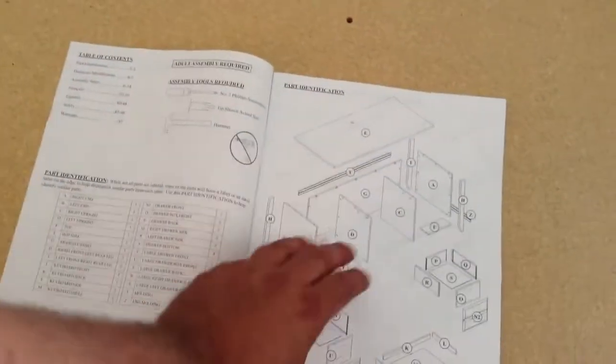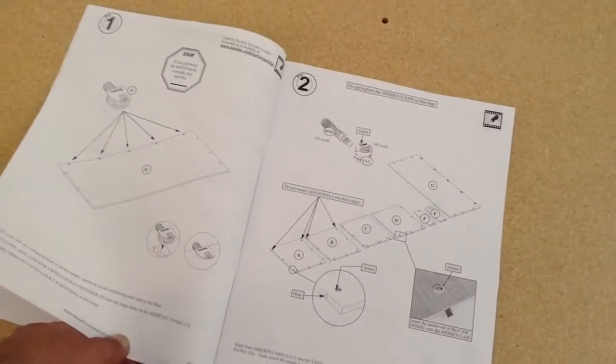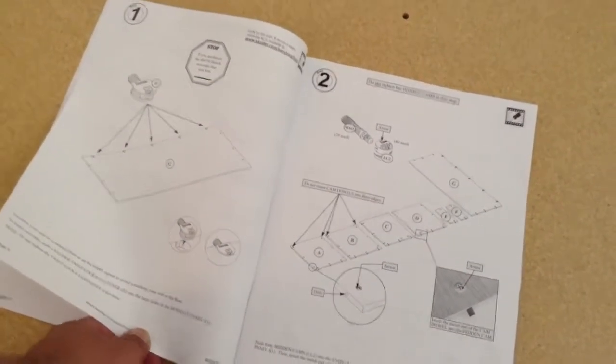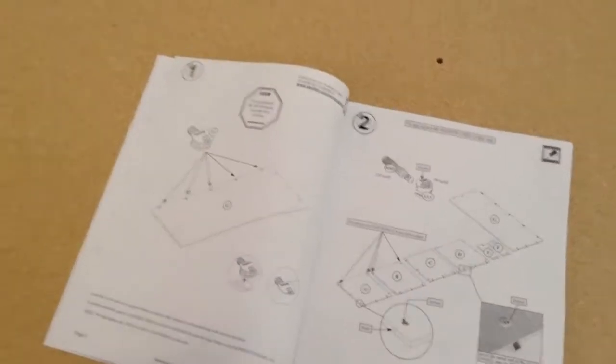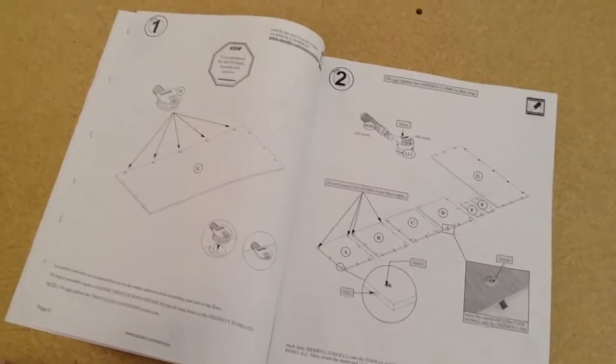They give you a parts identification exploded view on this. This one's going to take a while. The only tool really needed for this is going to be the power screwdriver, maybe a hand screwdriver, but there's a lot of fasteners, a lot of stuff — pretty complex item — so we'll get started.